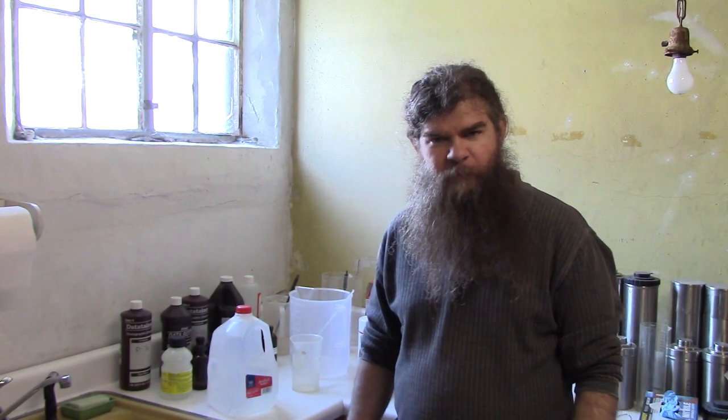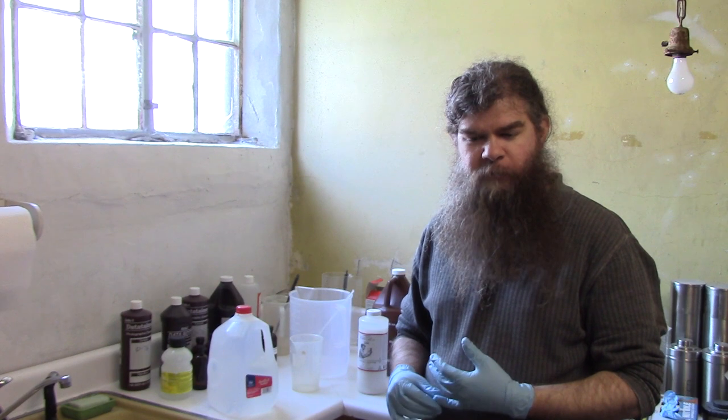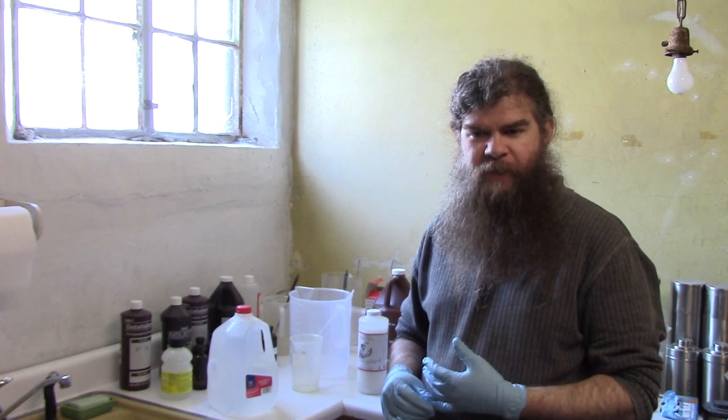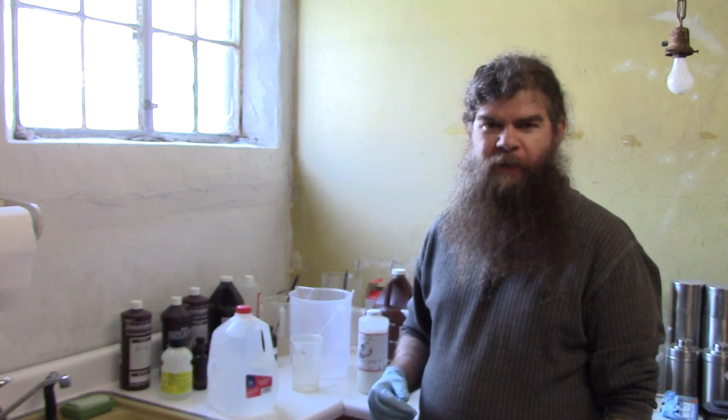In this video, I'm going to show you how to mix up Photographer's Formulary TF4 Rapid Fixer. TF4 is a unique rapid fixer because unlike most of them, like the ones made by Ilford and Kodak, the TF4 fixer is an alkaline fixer.